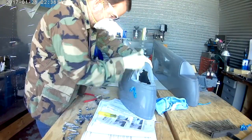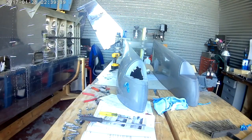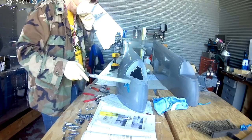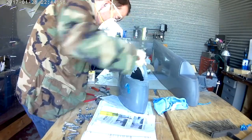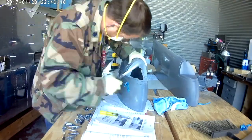Hi everybody. In the last video we were continuing with the wingtip work, starting to get into putting the nut plates onto the wingtip. In this video, we've lost some footage where I actually started working on the cutouts for the LED lights.